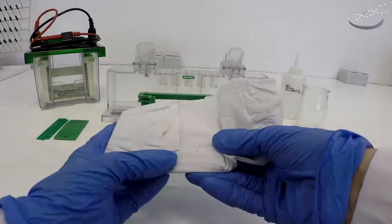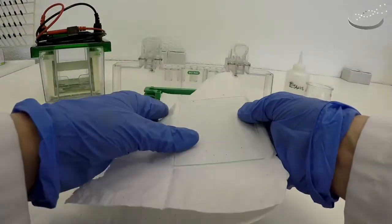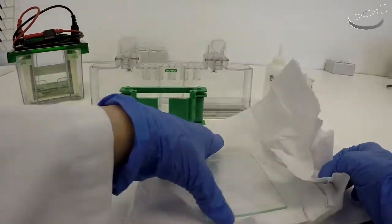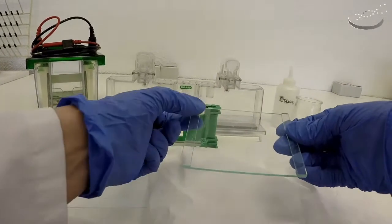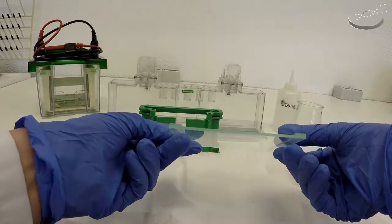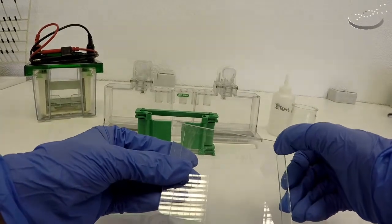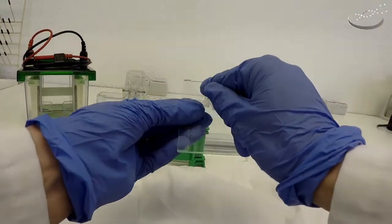The first thing that we need are the two glass plates. There are two different plates, two different sizes and shapes, and with different characteristics. This is the short plate, just a plain piece of glass cut to a specific size. The other plate is the back plate, or the large plate. This plate comes equipped with two spacers, one on each side, and there are different widths. This one is a 1.5mm width for the gel. You can see here they're tapered at the end, and it's written on the glass: UP, BioRad, and the 1.5mm indication.